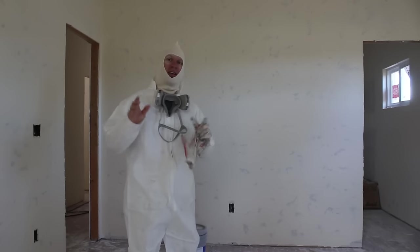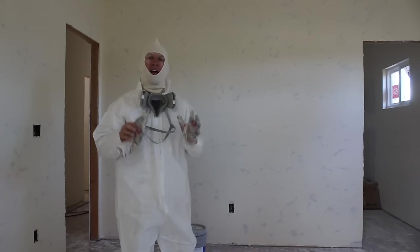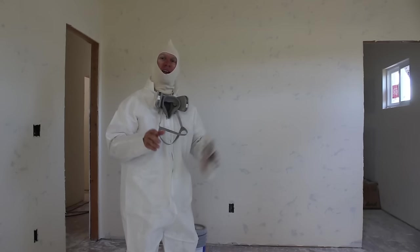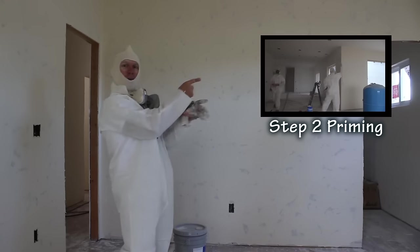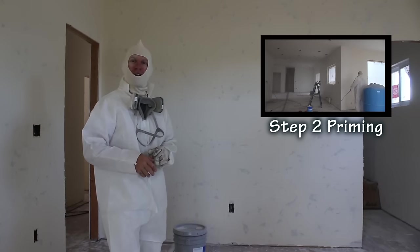Now we have the mopping process and cleaning of these walls all done, and now we're going to start the process of priming these walls with a PVA primer — we're going to begin masking and priming. You can click on my next video in this series, video number two right here, and that will take you to the priming and masking process.